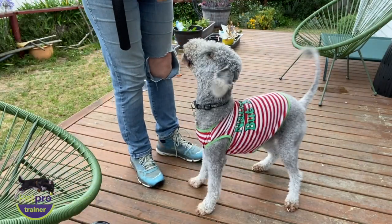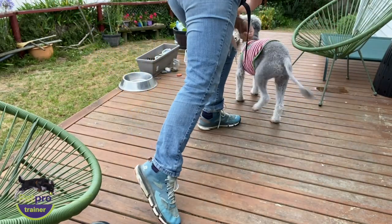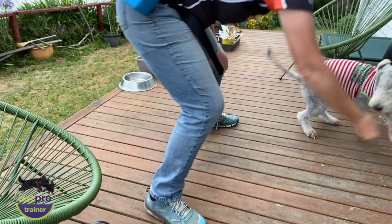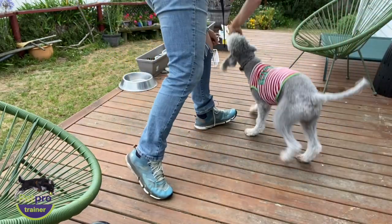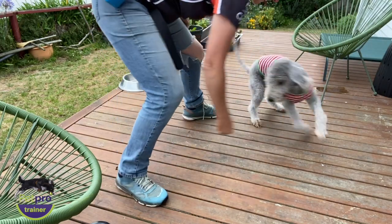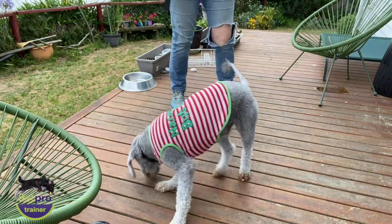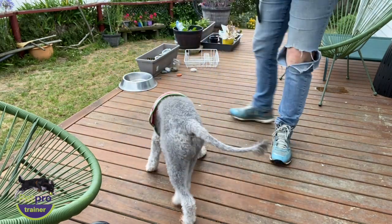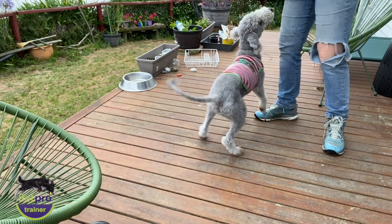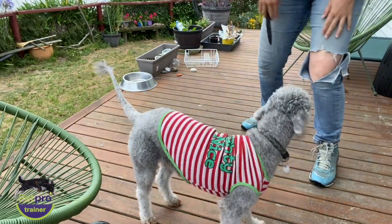Yes! Get it, get it, get it. Good boy. Yes, good boy. Ready — touch. Yes. Good boy.